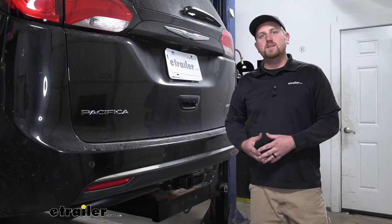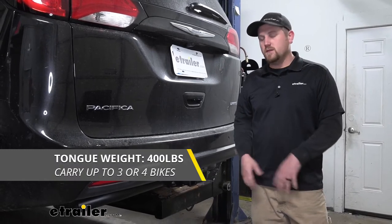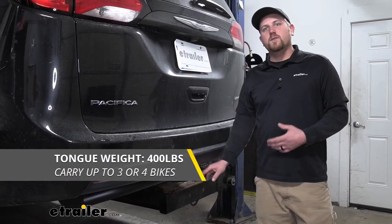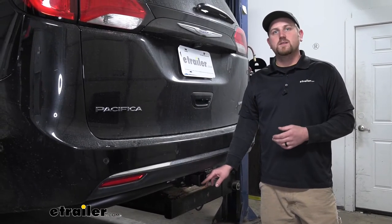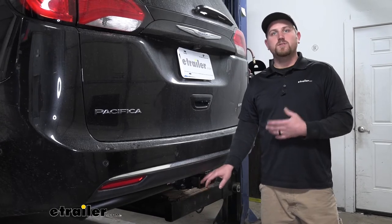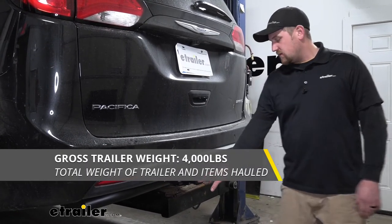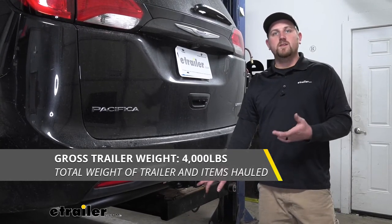As far as the hitch's weight capacities go, we're going to have a 400 pound maximum gross tongue weight rating — that's going to be the amount of weight pushing down on the hitch. That works for one to four bike racks and many heavy duty cargo carriers. The maximum gross trailer weight rating is going to be 4,000 pounds — that's the weight of your trailer plus anything that you might have on it.